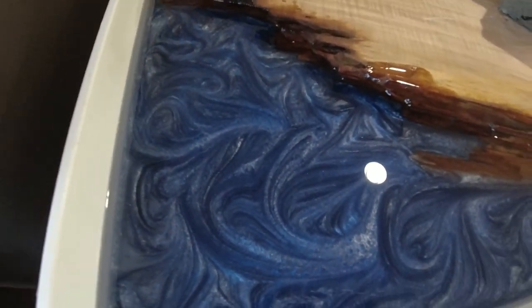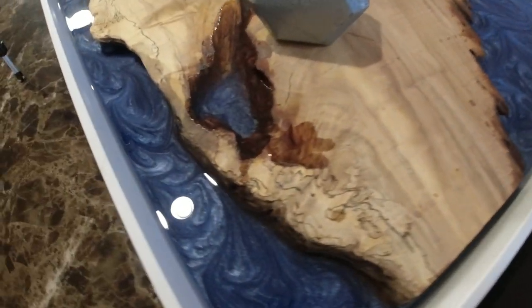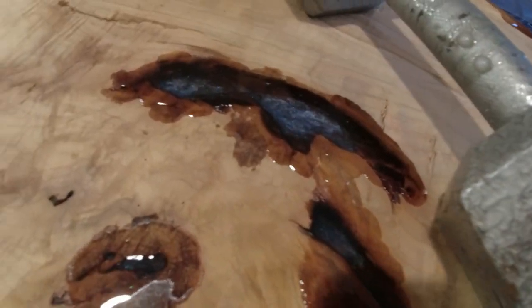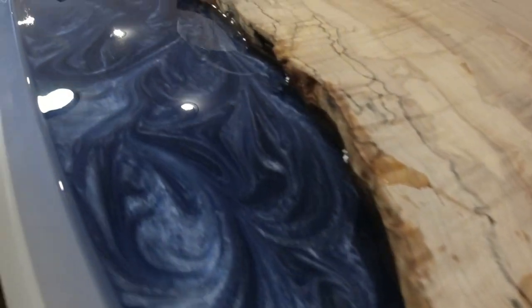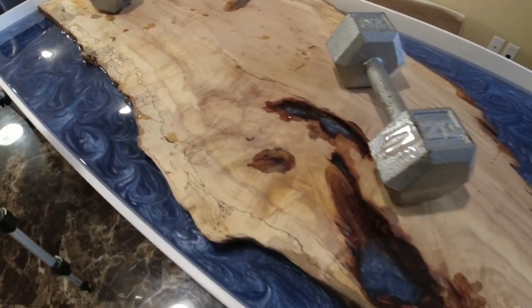We got the first layer of clear on it, starting to kind of see some depth in here now. Might have to add about another gallon of clear. Everything's looking good so far.